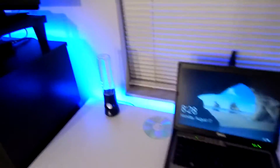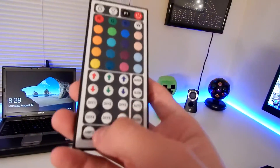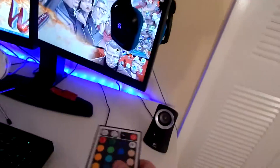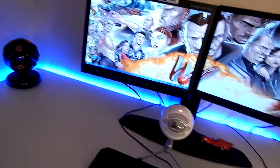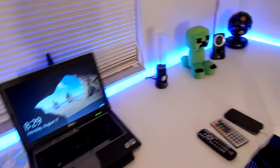All the lighting back here is controlled by this remote — it's the 44-key 3528. You've got different modes, different colors, and different mode knobs. There's a little sensor I put right here, and then the control panel is right there.